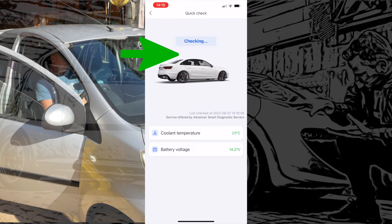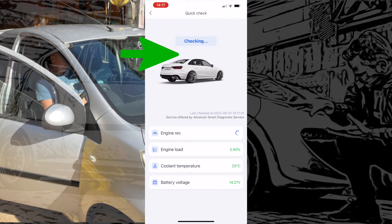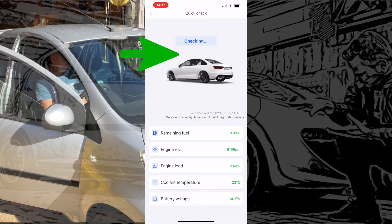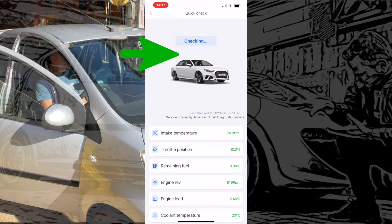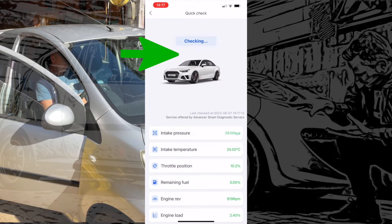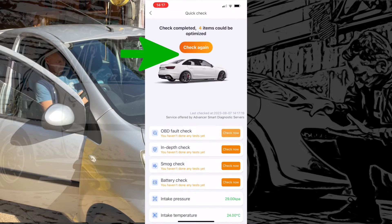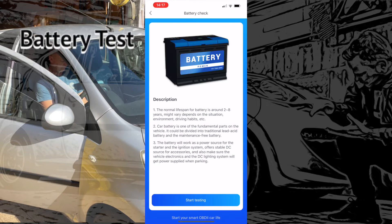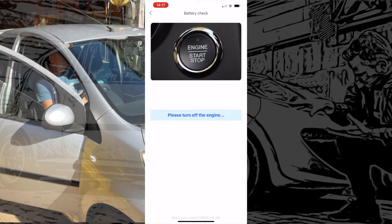The quick test gives us battery voltage, coolant temperature, engine load — it's idling at the minute — engine revs, remaining fuel (there isn't any, the car's absolutely empty), throttle position at 10, intake temperature 24 degrees, intake pressure. We can do a battery check, a smog test, a really in-depth check, or an EOBD fault code check which it would have picked up at the beginning. Let's go straight into the battery check — turn off all accessories and the engine.